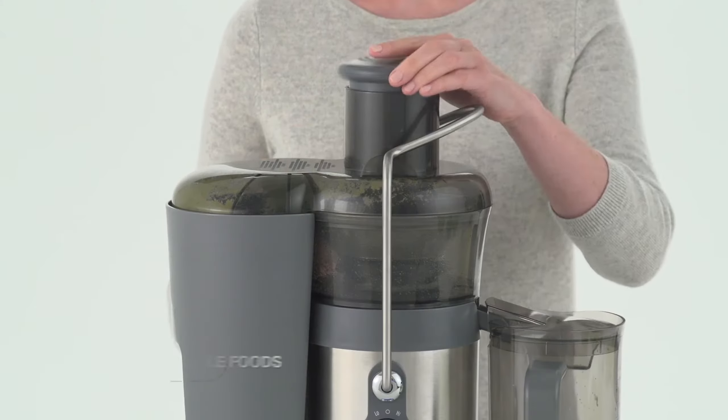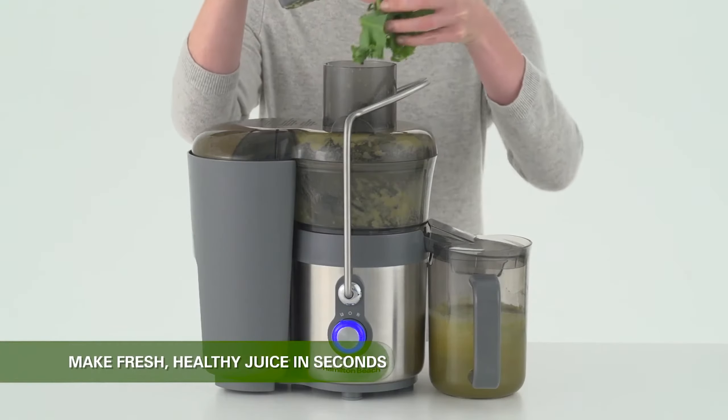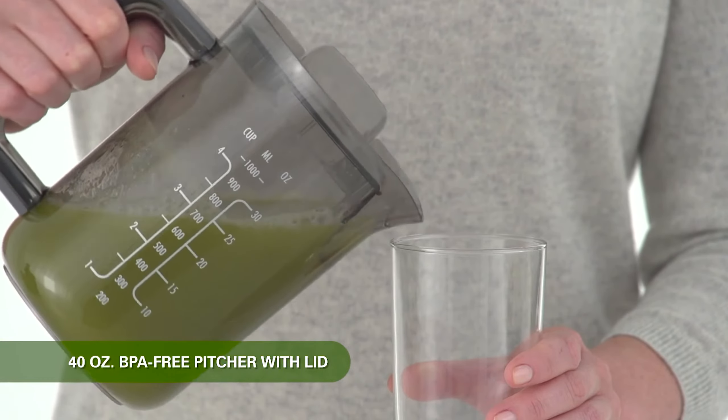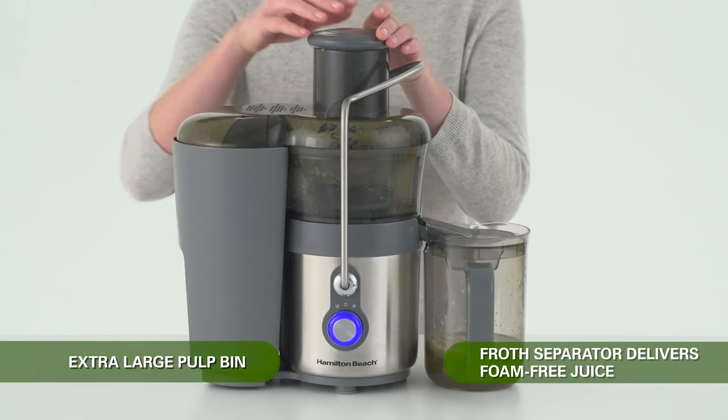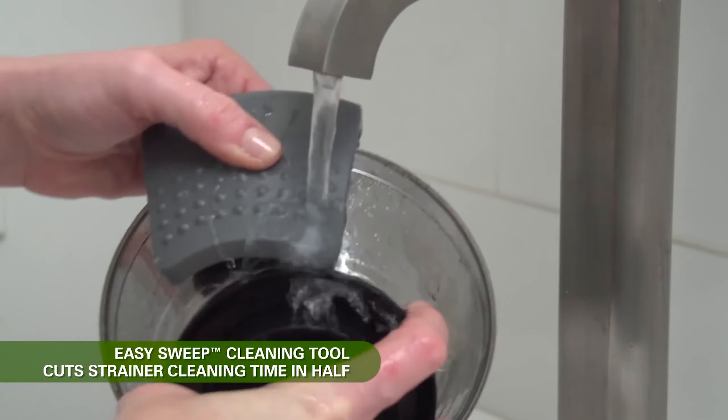Featuring a three-inch feed tube for larger fruits and veggies, it includes a 40-ounce pitcher complete with a lid and froth separator. With several dishwasher-safe parts and an innovative cleaning tool that efficiently removes pulp from the blade while ensuring finger safety, cleanup is a breeze.